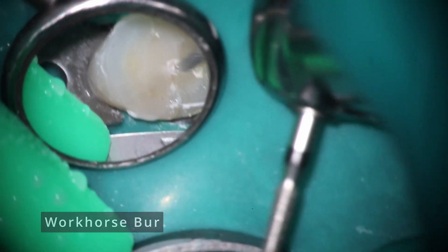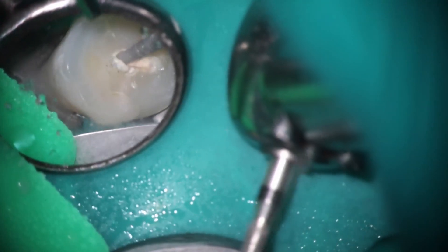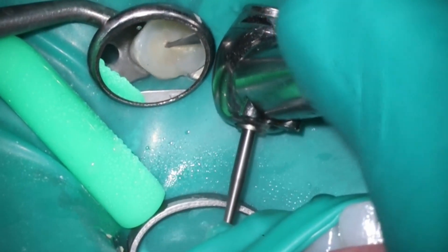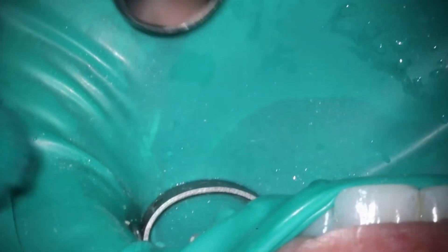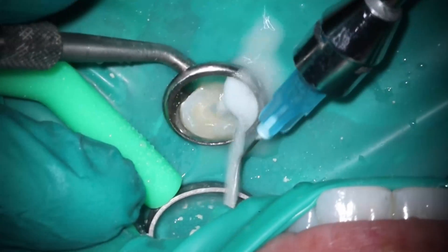Starting with a workhorse burr — this is actually my third take because I kept saying 'worker.' You'll see I'm having a little bit of trouble getting my initial point down inside. I do know this is going to be a two-canal case based on the cone beam. Whenever I have problems with the initial access, I switch to the EG3. Use the long axis of the tooth to line it up — it's a really skinny arrowhead shape that does a great job of penetrating. Then I switch back to the workhorse to connect the buccal-lingual and do my trough. Access is pretty much done, rinse it out, and we'll start the initial process of filing.